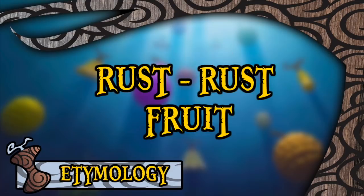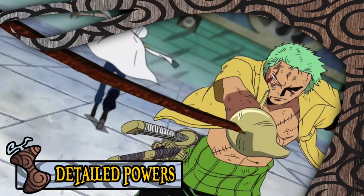As for the boring and straightforward world of English, both Viz and Funimation translated this rather appropriately as the Rust Rust Fruit. As displayed in the series, this fruit gives the user the ability to very rapidly rust any applicable metal they touch — so rapidly that it becomes dust in the blink of an eye.